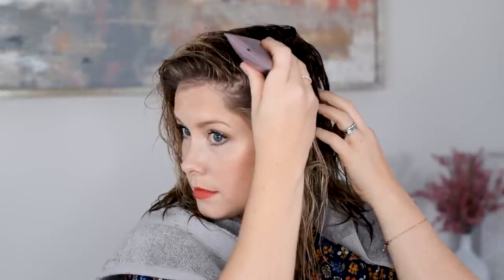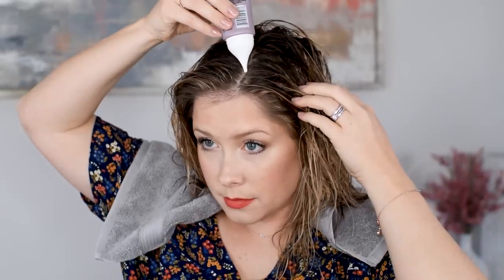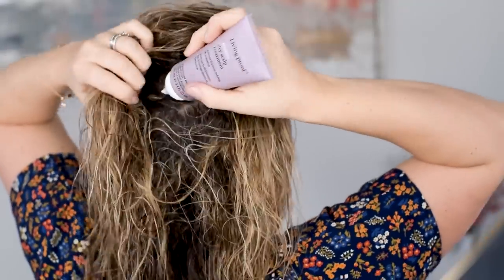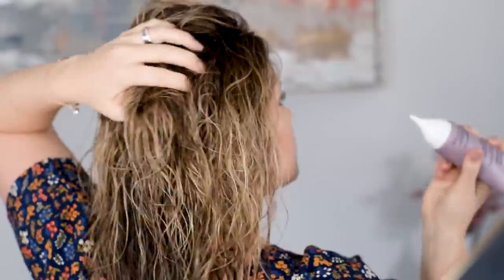It comes in this little tube, and you'll just section your hair off into a few partings in the front and the back. Massage it into your scalp — it doesn't affect your hair at all, it doesn't make your hair look greasy or anything like that. It's kind of like cream for your scalp if you have a dry scalp, which I always do, but it especially gets bad in the winter.